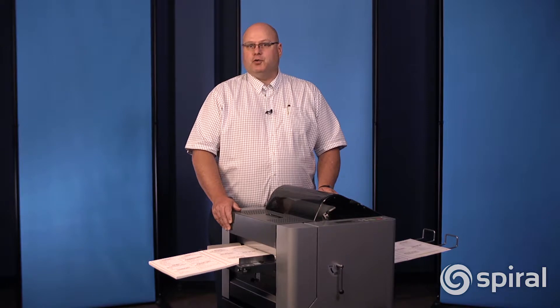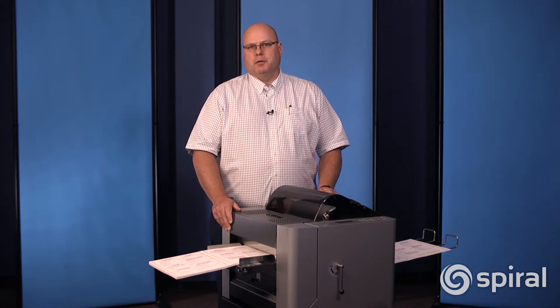What makes the ALM 3222 different than any other laminator on the market is that it's not just a laminator — it's also a trimmer. So that's a key application for this machine.